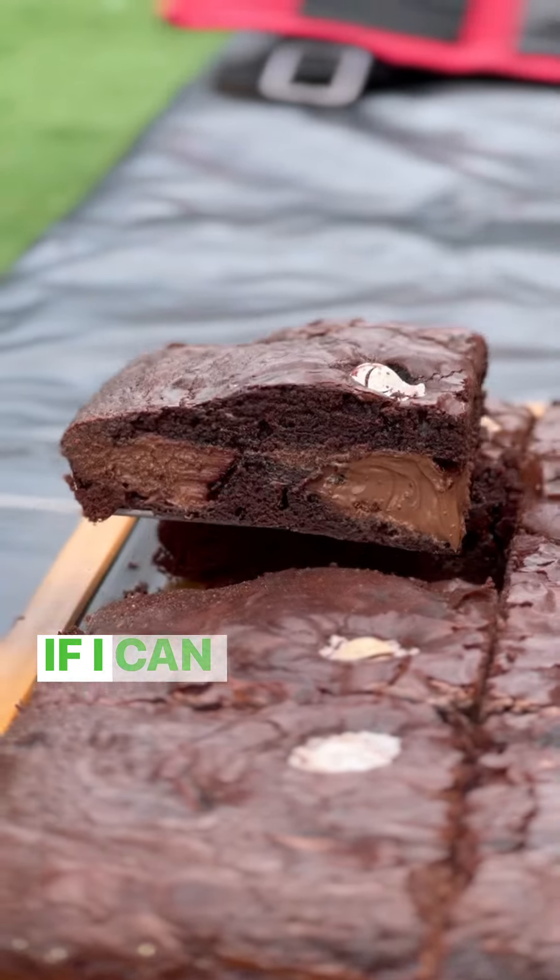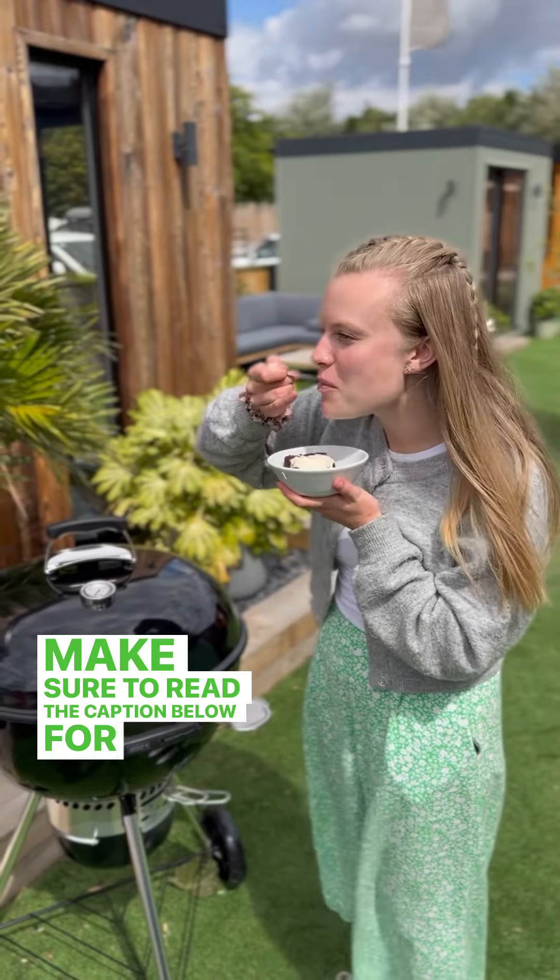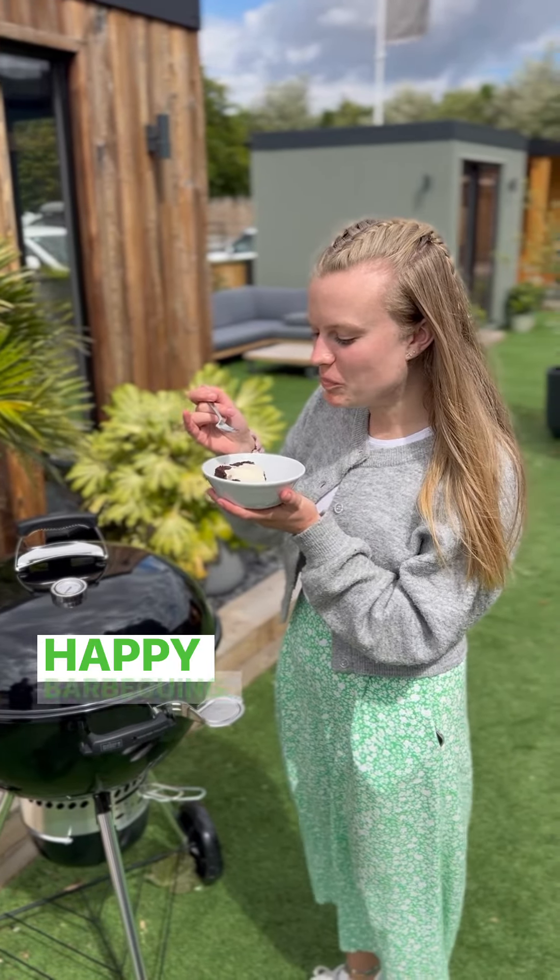So I can't stress enough — if I can do this, anyone can. Make sure to read the caption below for full details and the recipe that I used. Happy barbecuing!